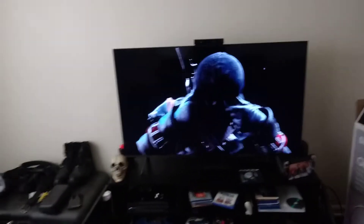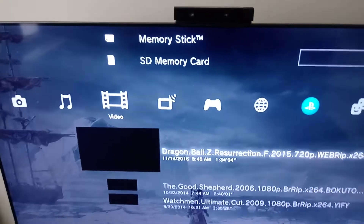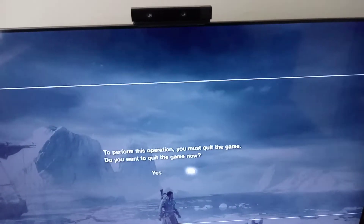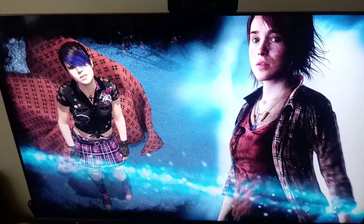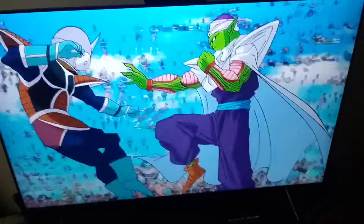I'm going to show you some content — I still use my PS3. This is Dragon Ball: Resurrection F at 720p — not 1080p. Look at that picture, look at that quality! That's Dragon Ball Z right there and that's only 720p. It shows that poppiness, that color — it's still a good TV.